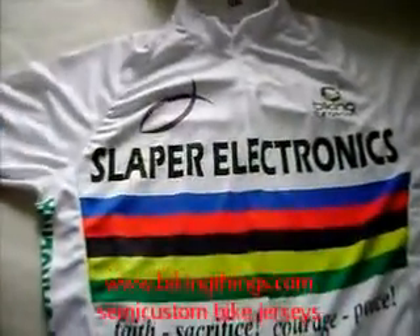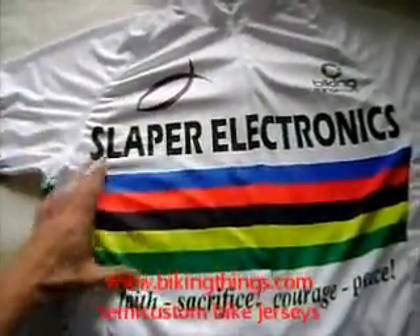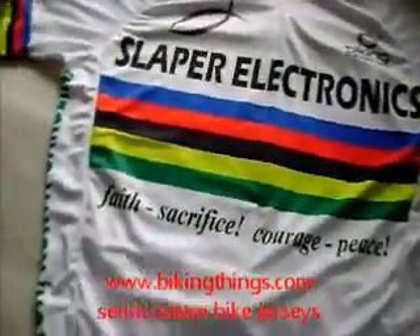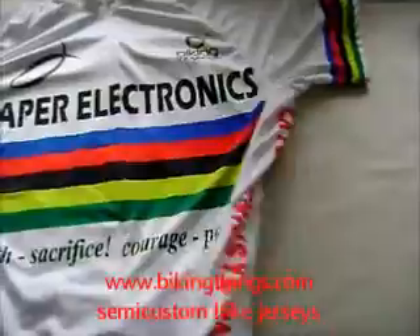Here is one of our semi-custom designs. We got the world champ colors and we added different logos and different text to it to make it a particular jersey for the team, Slapper Electronics.